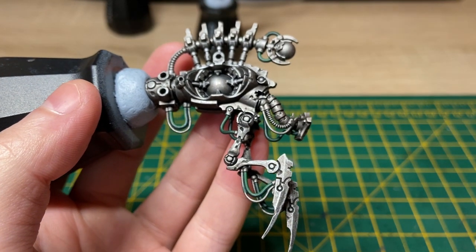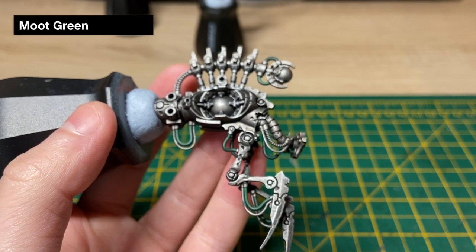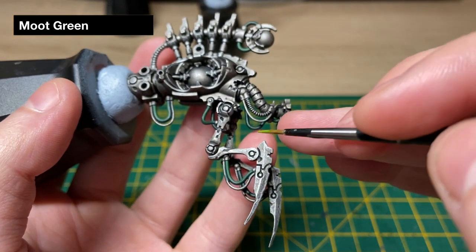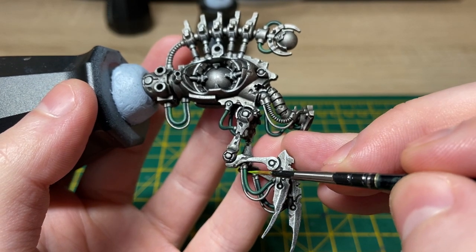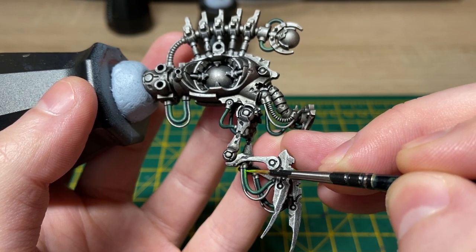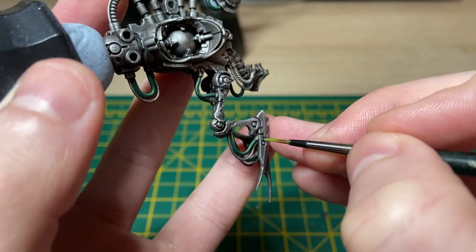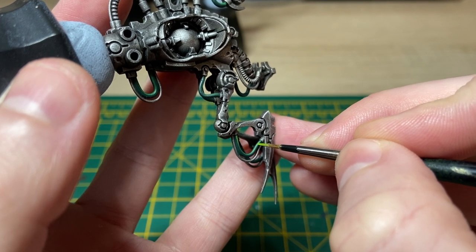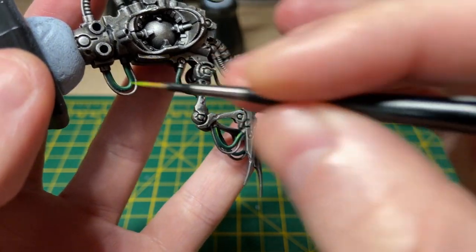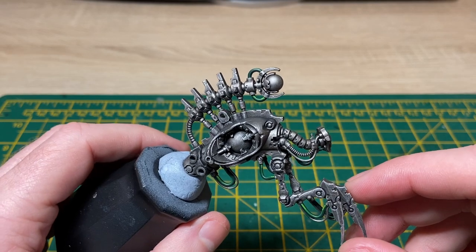The Warpstone Glow highlight is now done. It's time to do the final green highlight on the cables, and for that we're going to be using Moot Green. This is just to catch where the light would be hitting the cables the most, just to make them stand out a bit more. I'm trying to stay within the original highlight — applying a bit of Moot Green at the top to make the cable look as though it's brightest there. With the Moot Green highlights applied, the green cables are done.